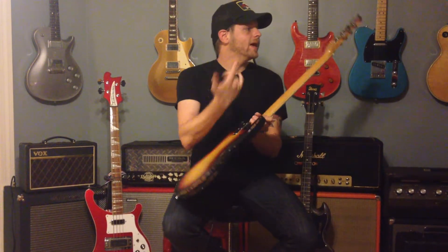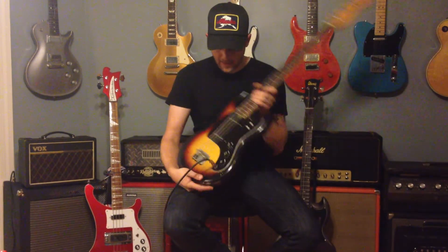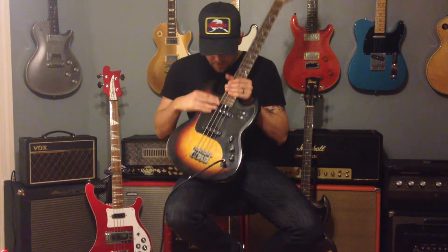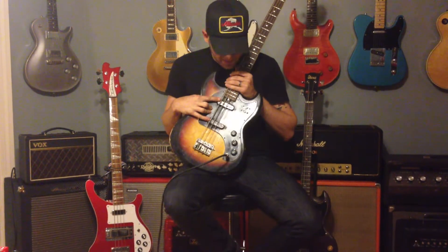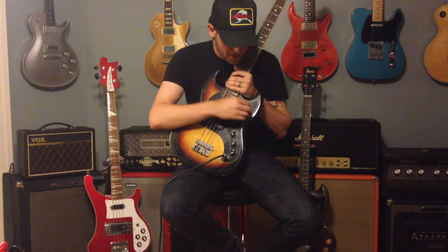Six-bolt neck, maple neck, tuners — they hold rock solid. This thing is a rock and roll machine. Two single-coil overwound Japanese pickups. Volume for your neck, volume for your bridge, and a master tone.